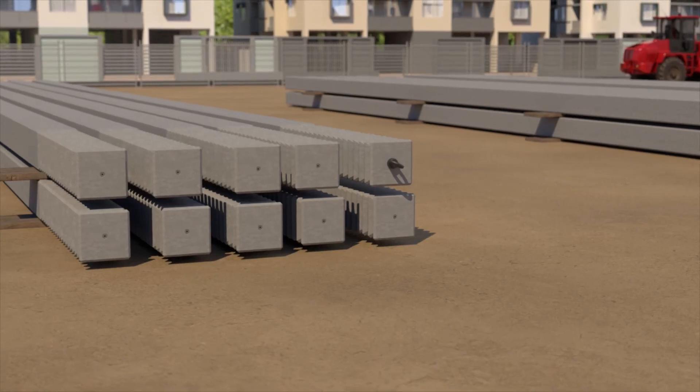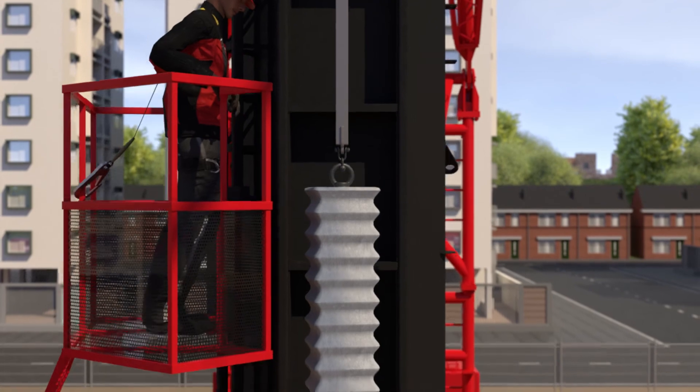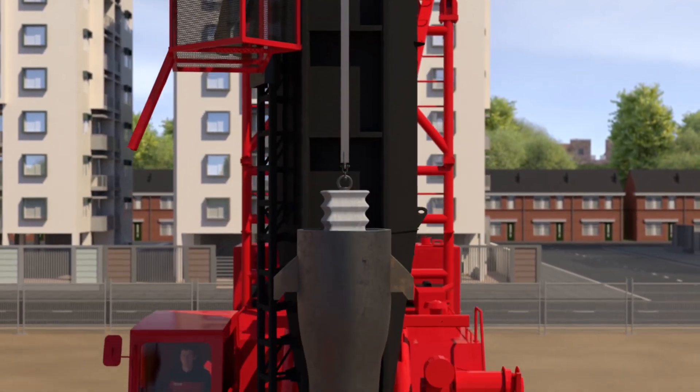VibroPiles type HBF can also be filled with a precast concrete core. In that case, we call them VibroCombiPiles.